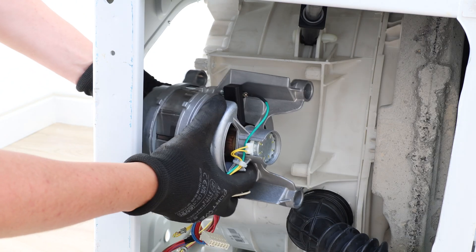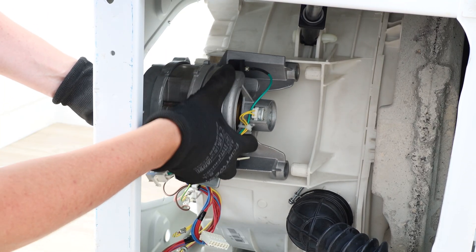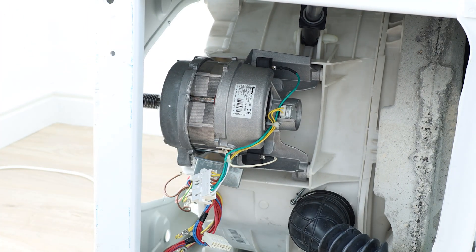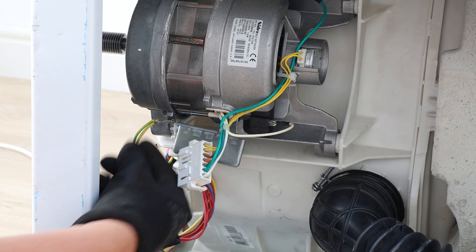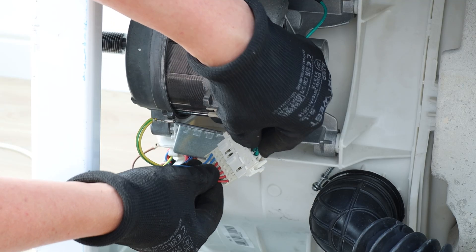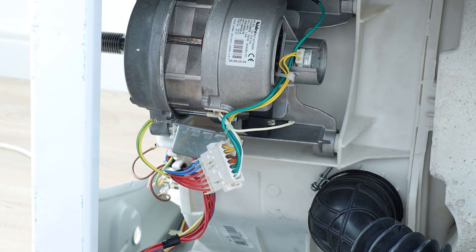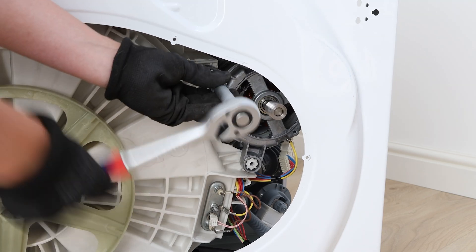Reinsert the motor unit back in the washing machine. Reinsert the 10mm bolts and tighten with your ratchet or socket tool.